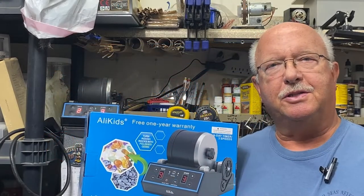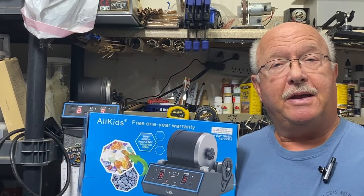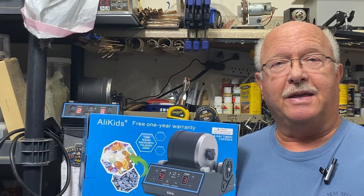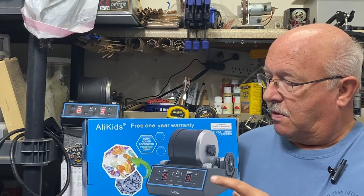Hey, welcome to my channel. This is boilerdan1, where my motto is I know a little bit about everything and a whole lot about nothing. I basically review things that I buy for my own use.